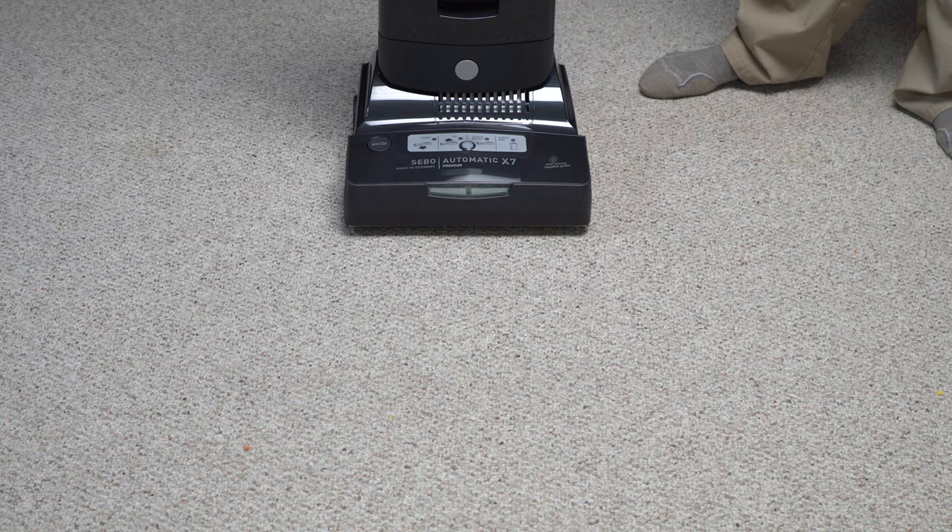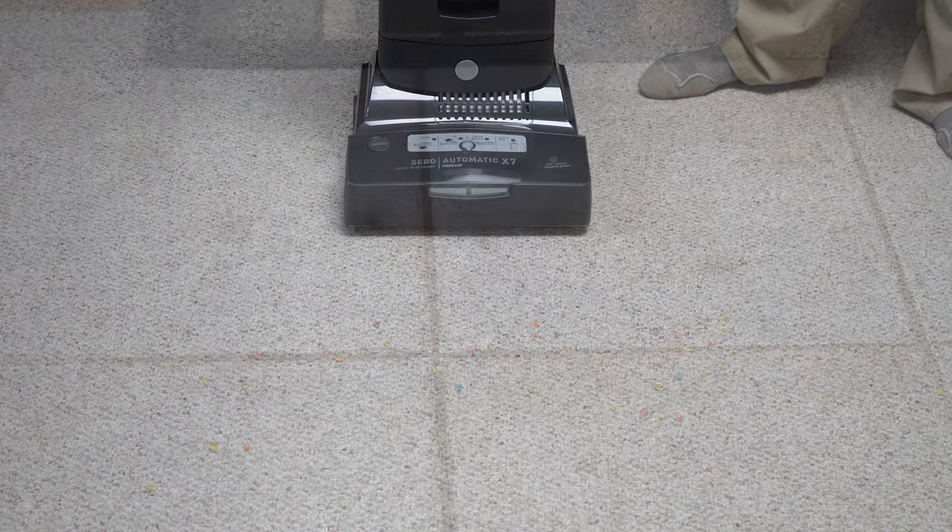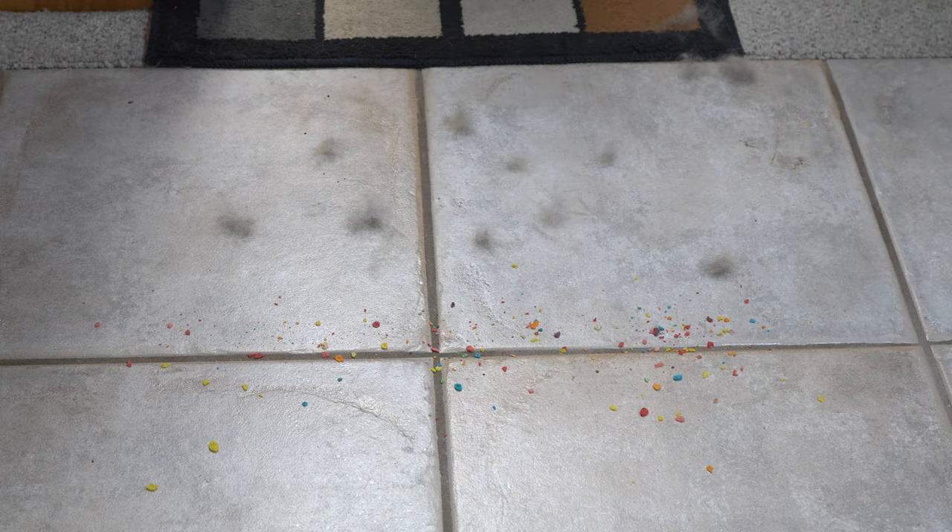Well, that handled that with ease, but that's what I expect from SIBO. I'm going to show you how this machine works going from an area rug to hard floor. I've got some pet hair, I've got some breakfast cereal. Let's see how it does.